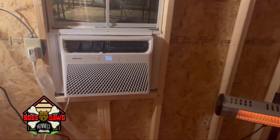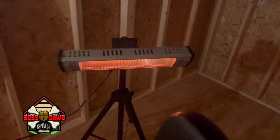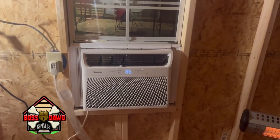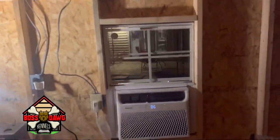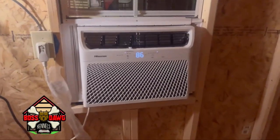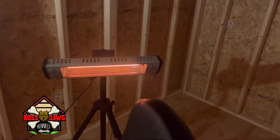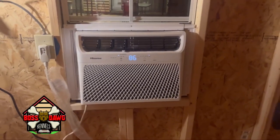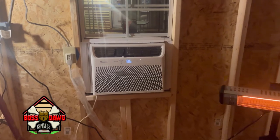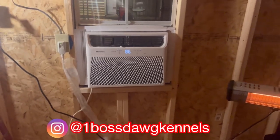Hi YouTube — we got heat! I got this one running just because, but we got heat. We couldn't get the light switch today or the light bulb put in — we needed some more wire — but we're good to go. We got heat. It's 16 degrees outside and it feels way better in here than it does outside. So I'm going to keep y'all posted on the journey. I'm Slim from Bus Dog Kennels. Make sure you subscribe, like, share, and follow us on Instagram. I'm gone, thank you.